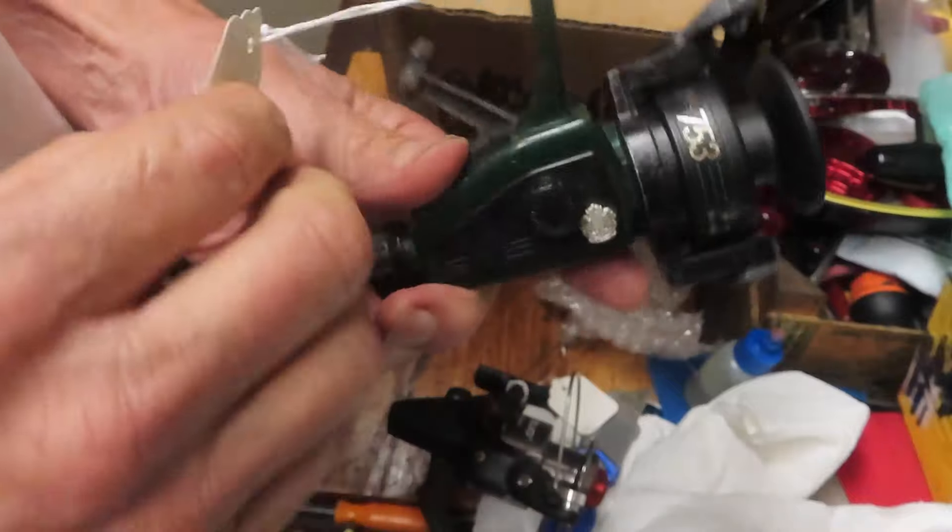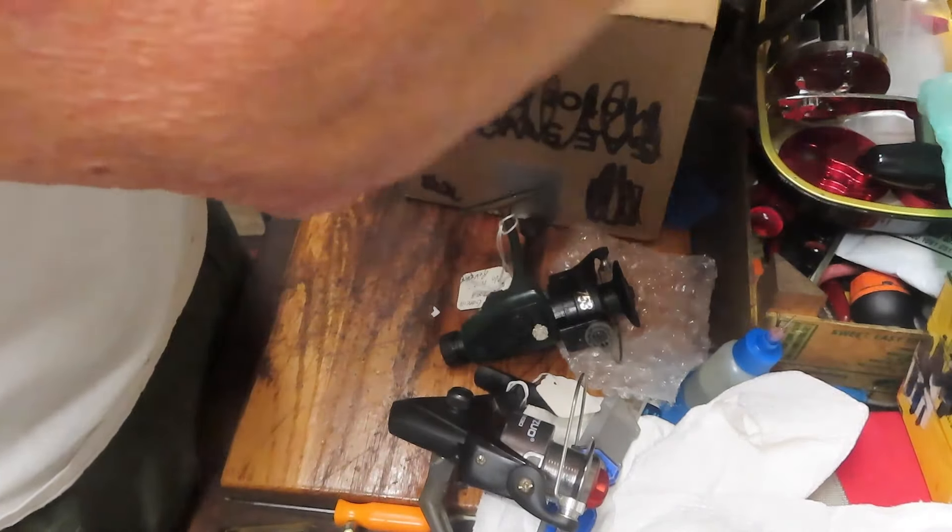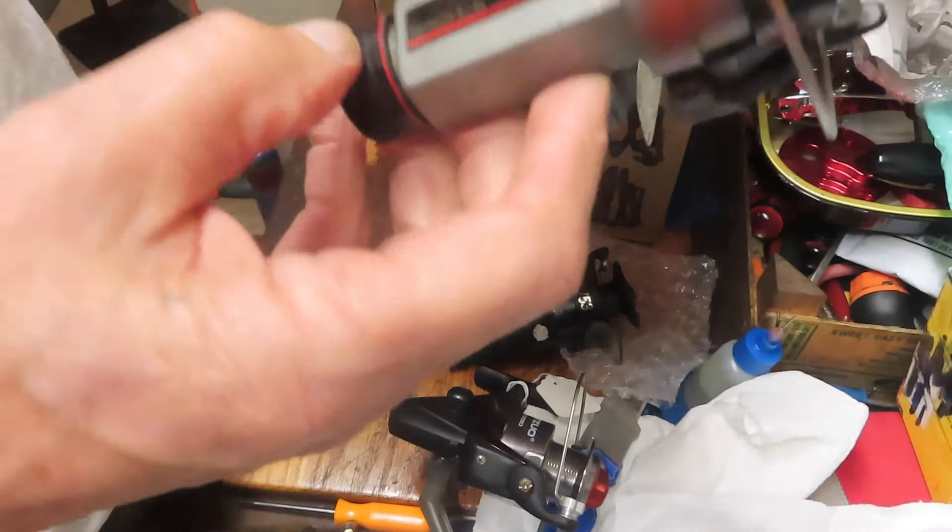This is an Abu Garcia. Bobby tells me we don't have an anti-reverse. We'll take a look at that one and see what we can do there. As you can see, it's kind of an eclectic group that he has.